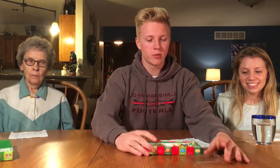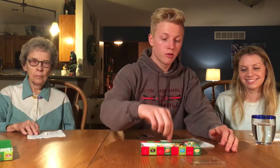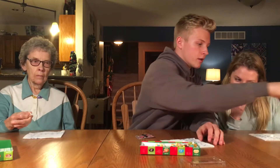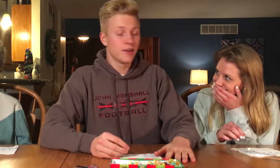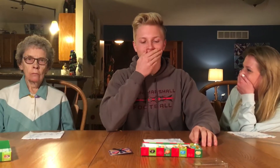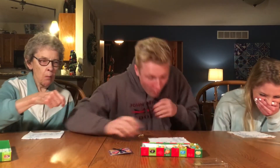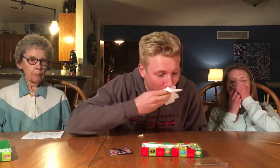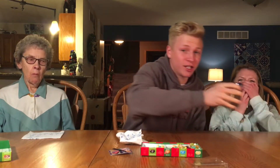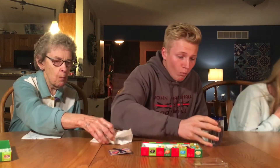I will be giving everybody the white jelly bean — one for you, one for me, and one for you. On the count of three, we will be eating the jelly bean, and no plugging noses either. Here we go. One, two, three.